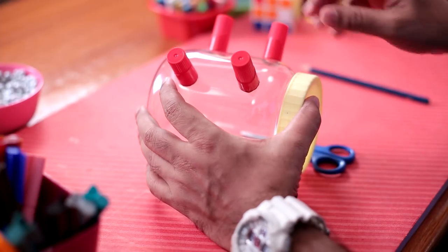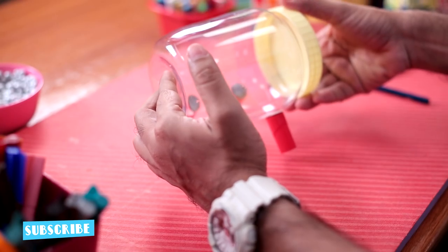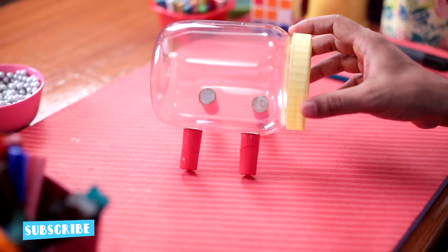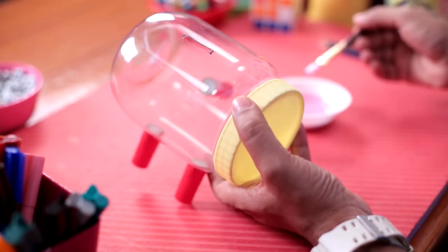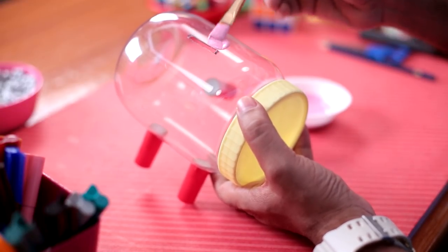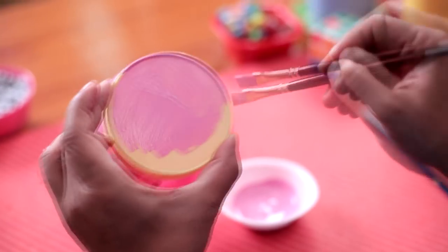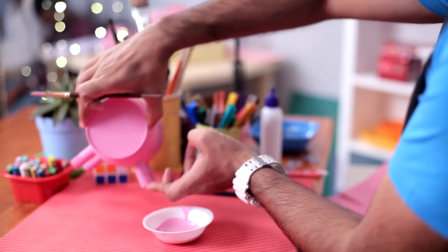The legs are in place. Let's check. A piggy is standing! I'm going to paint this. I'm using acrylic colours and I'm going to paint it pink. The painting is done. We'll keep it aside for drying.